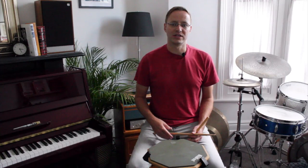Right, right, left, left, right, right, left, left — one, two, three, four. So the first note of every double stroke falls on the downbeat. In an inverted roll, the first note of every double stroke just moves over to the upbeat. So it sounds like this: one, two, three, four...